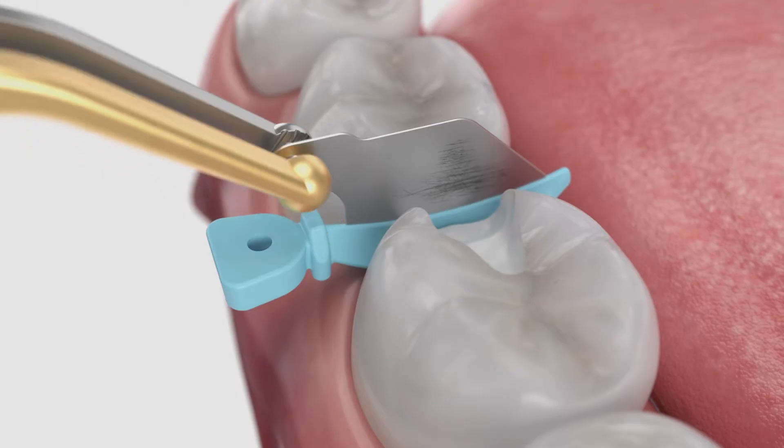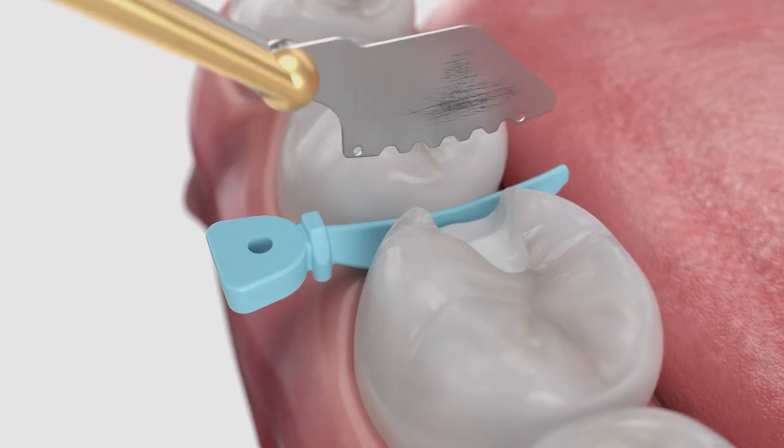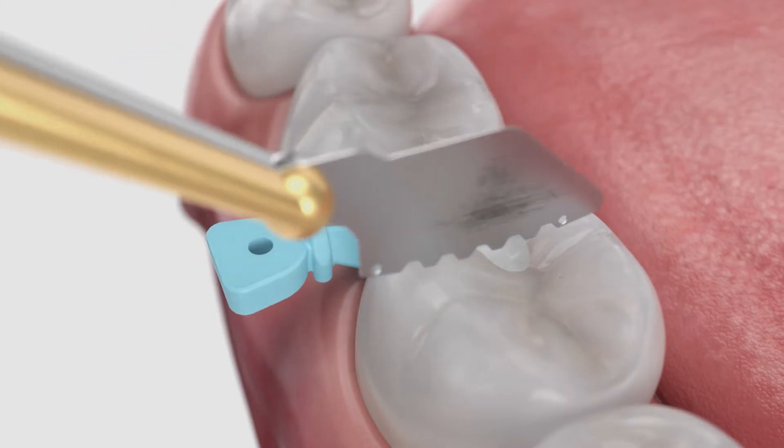Once the preparation is complete, remove the metal shield of the Wedge Guard. Use the pin tweezers to grasp the hole on the shield and slide laterally to remove.